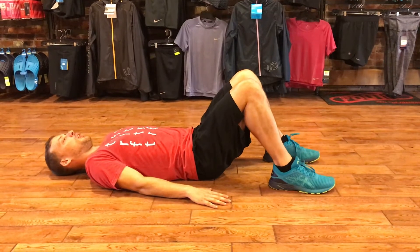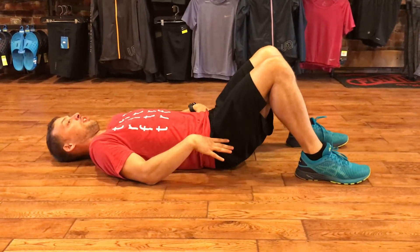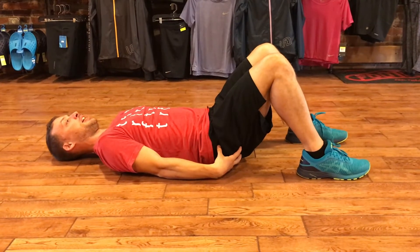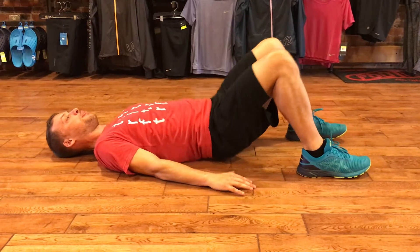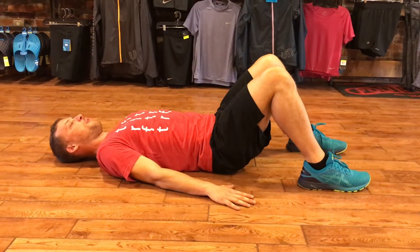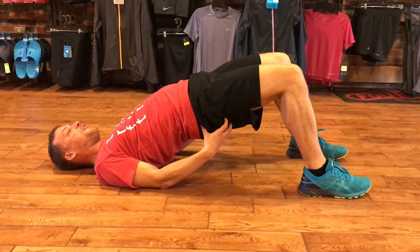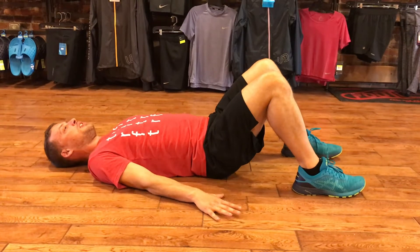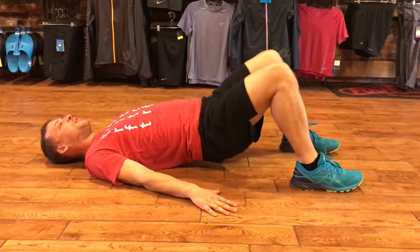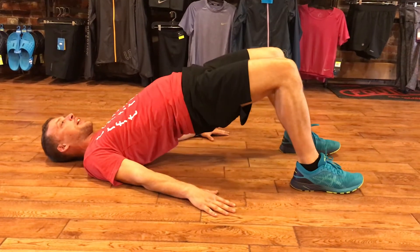We're always gonna start with level one and kind of feel that out before we progress. So a glute bridge is from the ground — I'm gonna engage my glutes or my butt cheeks and I'm gonna bring that up. The most important part of that move is right there at the top. So I want to make sure that I'm feeling a clench. At the top, I'm squeezing those all the way up. I'm not going to hit the top and come back down — I'm gonna get that squeeze, that pause before I come back down.